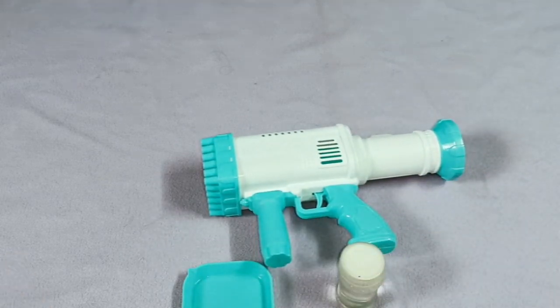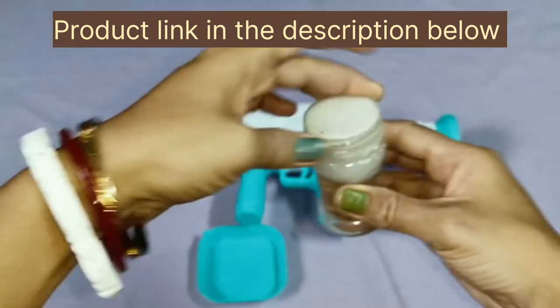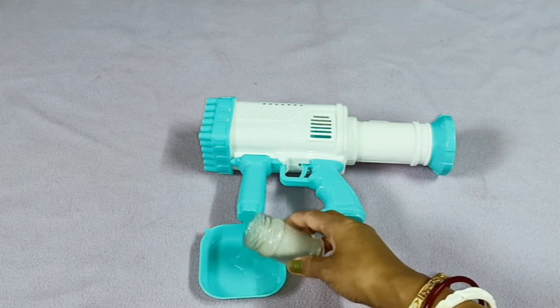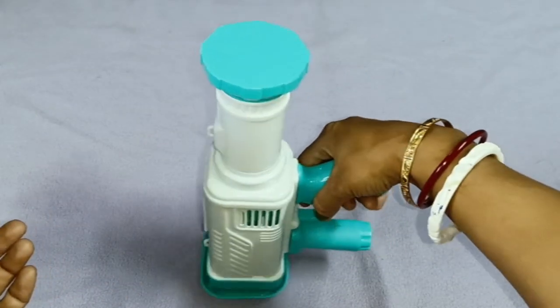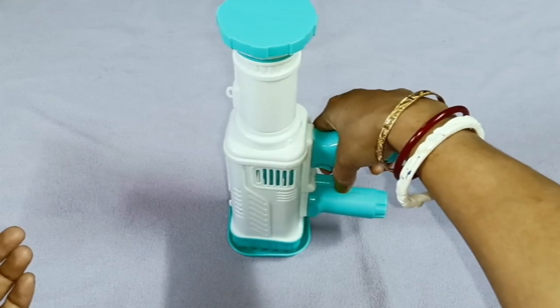What do we have to do with this? First, I have opened it and added a little liquid to it. Now our gun is ready. We need to dip it in the liquid.